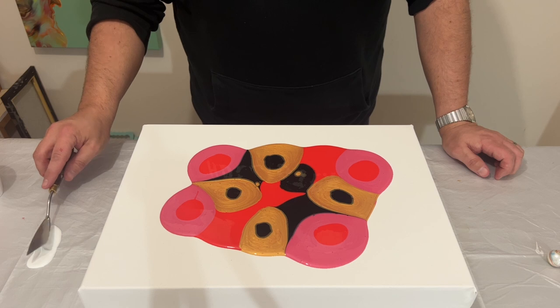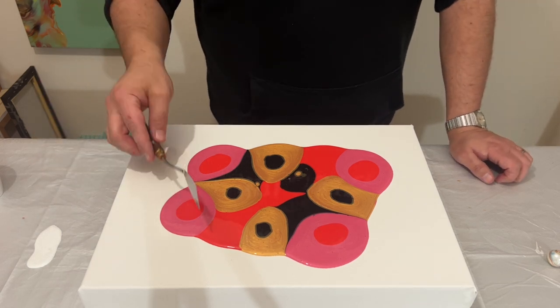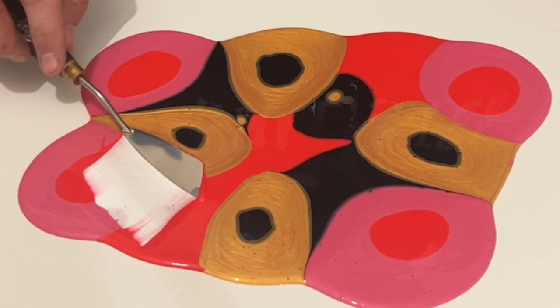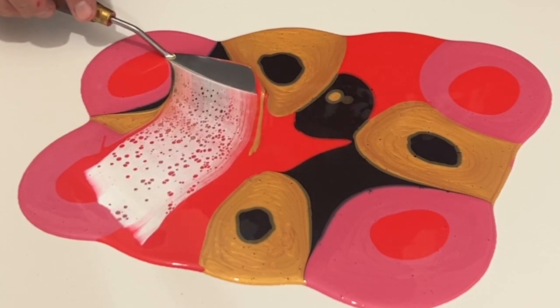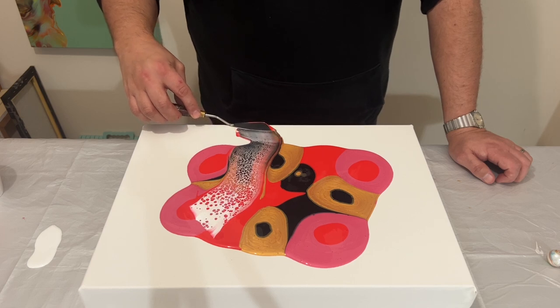The swipe colour is good old traditional Titanium White by Amsterdam mixed with Australian Floetrol. The ratio is one part paint to three parts Australian Floetrol. And as I've said in previous videos, in case you haven't already seen those...